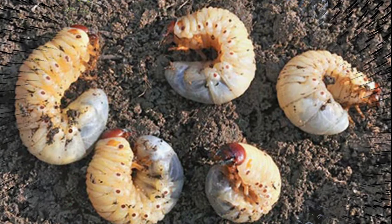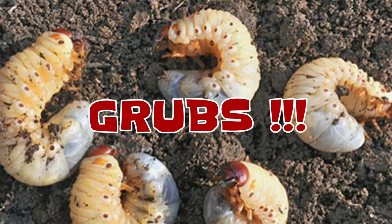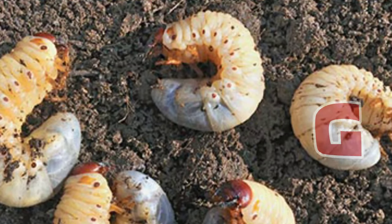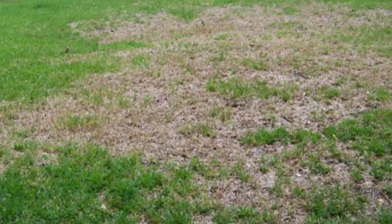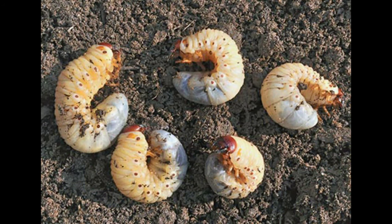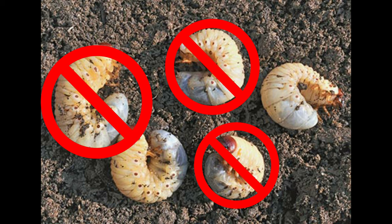As you can tell from the title, this video is going to be all about grubs. I want to learn a little bit more about what grubs are, how they get in your lawn, and talk about some of the damages that they can do. But most of all, I want to talk about some steps that you can take to prevent the bugs from getting in your lawn and doing some serious damage.